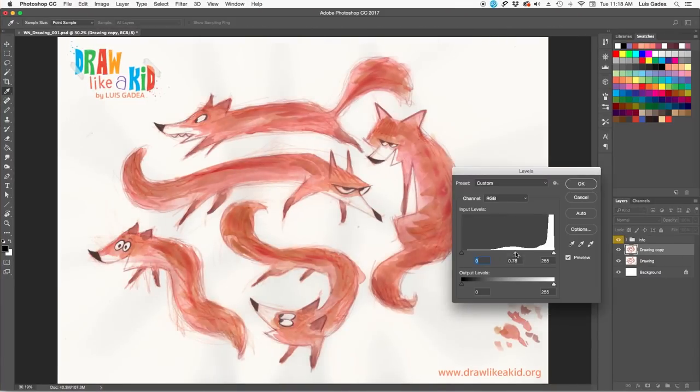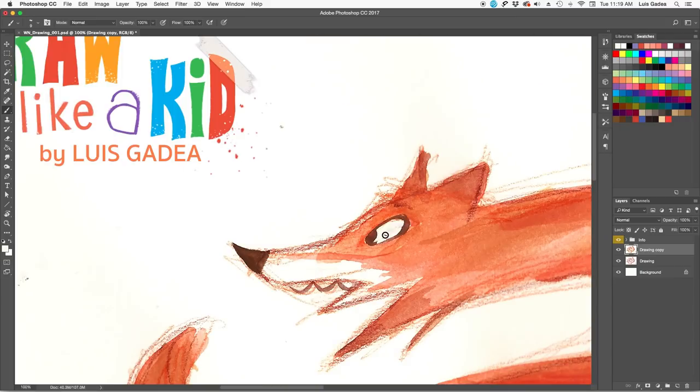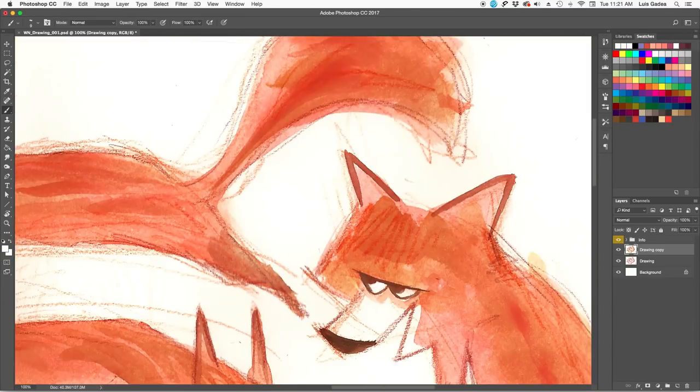Once it is on Photoshop, I tweak the levels and with a white brush I clean a bit the inside of the eyes so they read better.